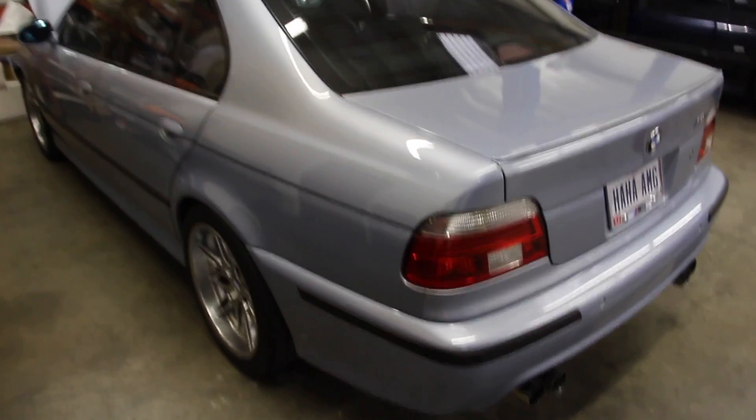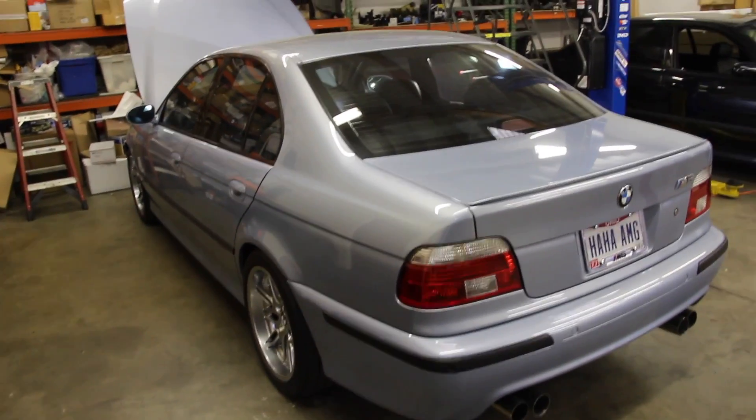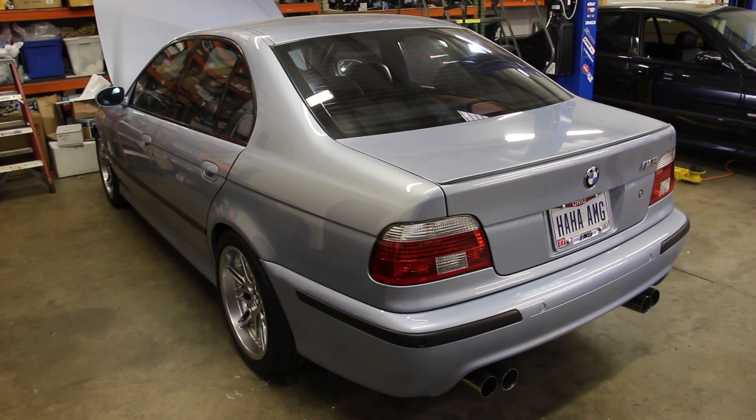So there we go — a 20-year-old car with wireless charging. As I said, these things are getting nice. Thanks for watching. Leave any comments and questions down below, feel free to email me at ryan@e39source.com. We'll talk in the next E39Source video. Take care.